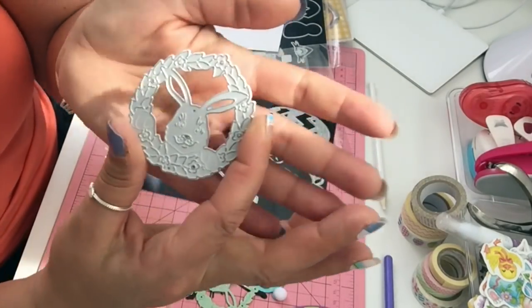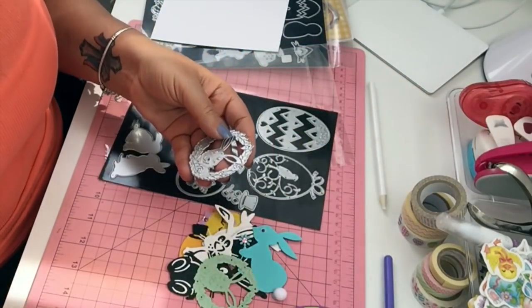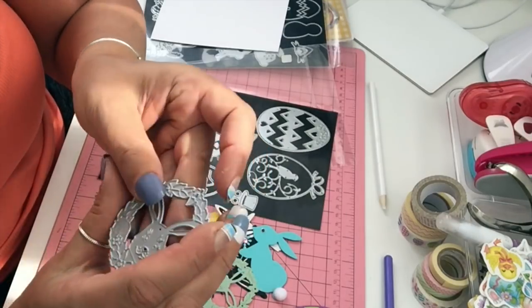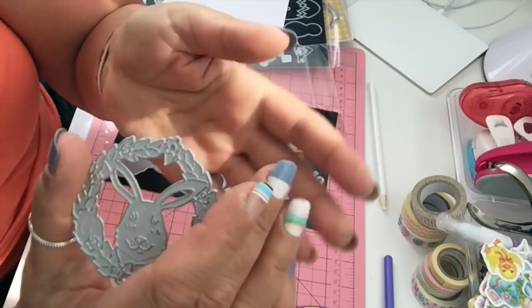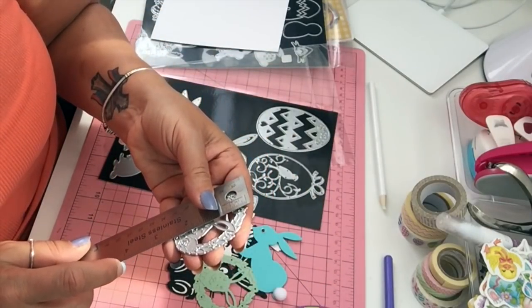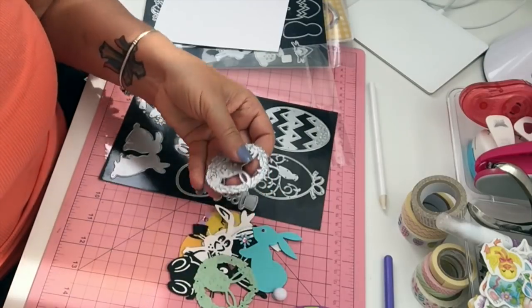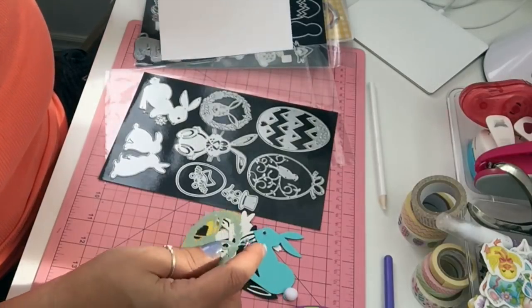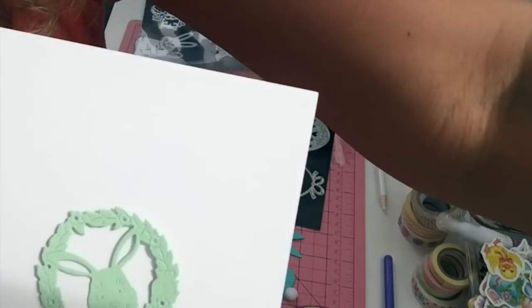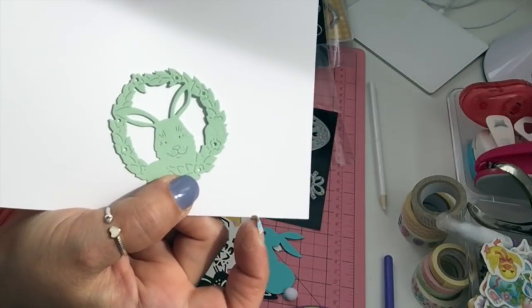I have this little wreath with a bunny in it. It does have a little hole here where you can put a little string, so it's a nice die. It is two and a half by two and a quarter, and this is how it cuts.